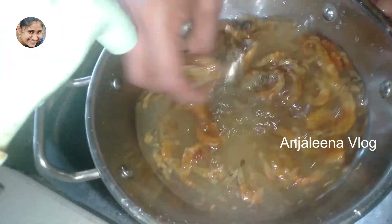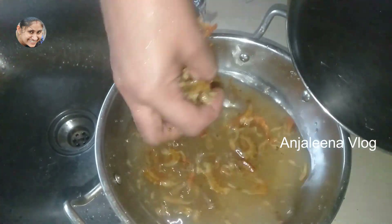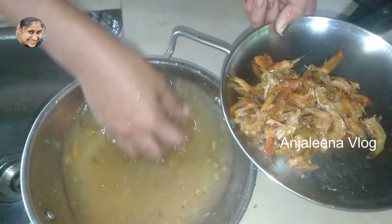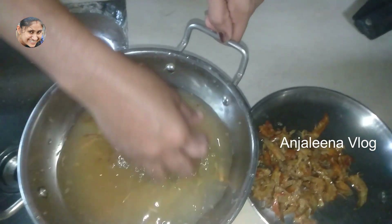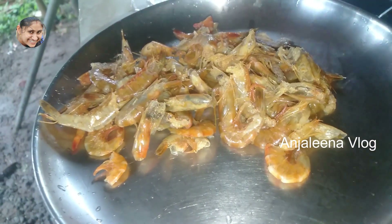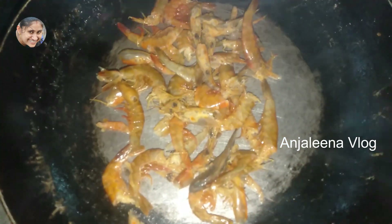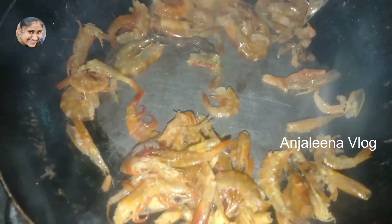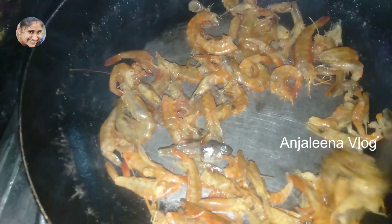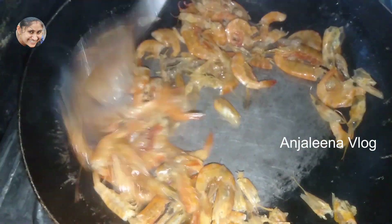I am going to add 100 grams of sesame oil. Now I will cut the knife and strain it, then put the knife in the middle. After the 3rd place, we will cook the 3rd place.